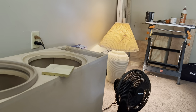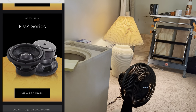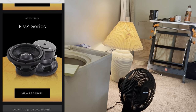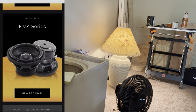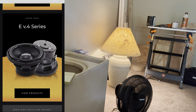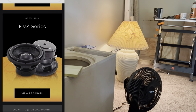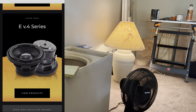The next one we've got is the EV.4 series. The last one — the LCSV2 — comes in 10s and 12s, and the E series comes in sizes from 8s to 15s.